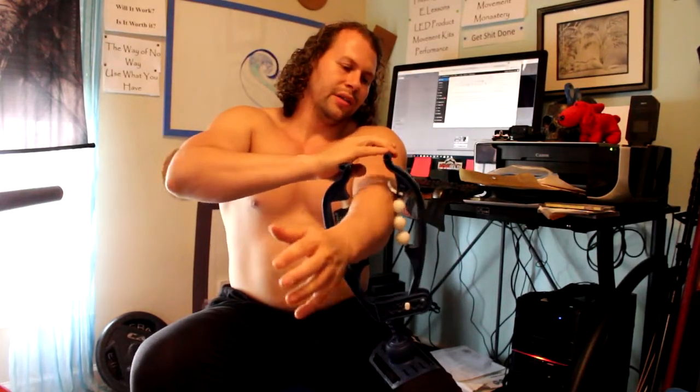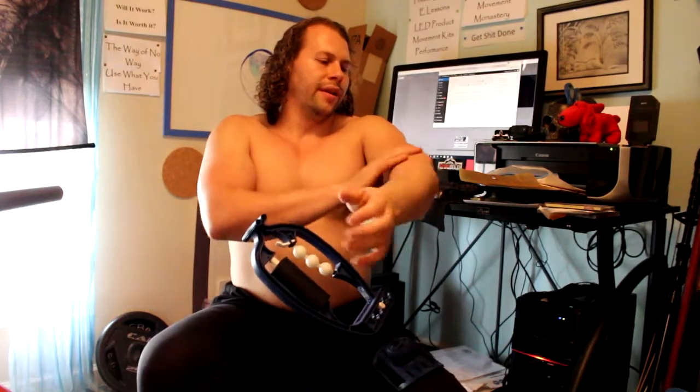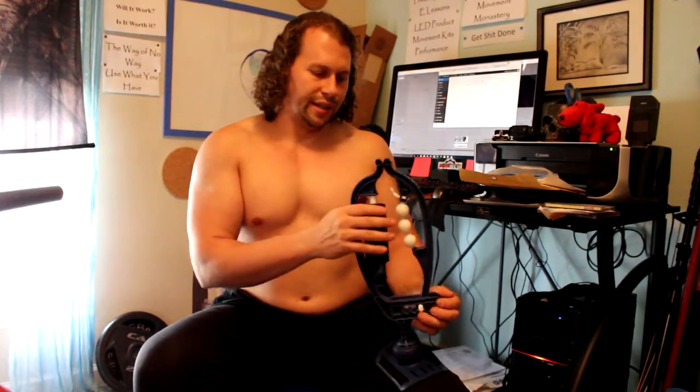You can also flip it over and get the other side of the forearm, and you can get up into your tricep and bicep area too. These areas will affect your wrists, fingers, and elbow. The Arm Aid is not too expensive and it's helped me a lot with anything involving grip-oriented stuff — I've been using it a lot more recently and it's a pretty good device.